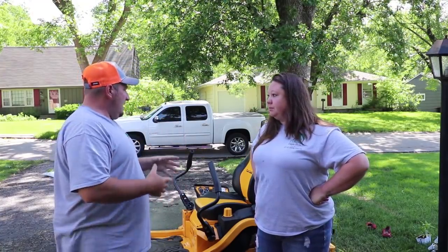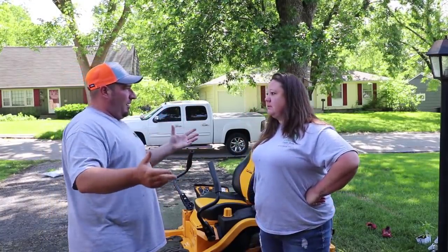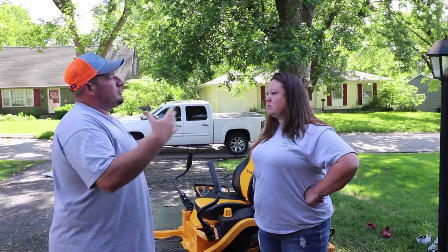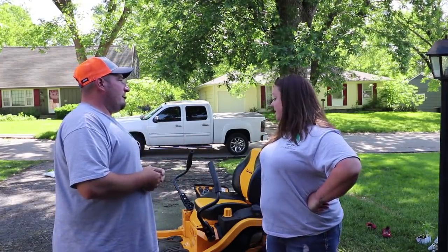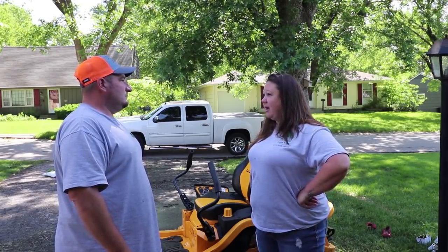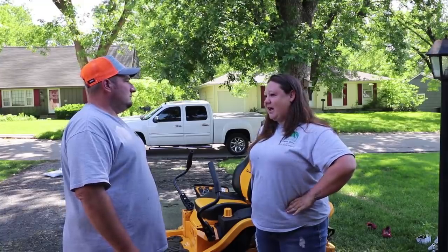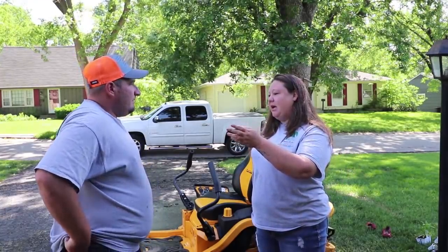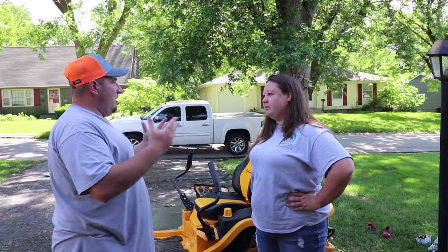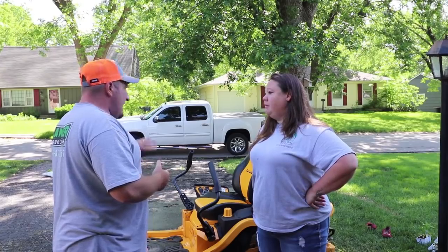She's had this mower for around three months. Cut quality-wise — even on a weekly property — the speed of the machine is pretty good but she has to go slow or double cut. It says it's a 42-inch cut but she doesn't think it is, because she has to go back over her line on the right side. It is leaving stragglers and uncut grass even on a weekly property, which is not tall grass whatsoever.